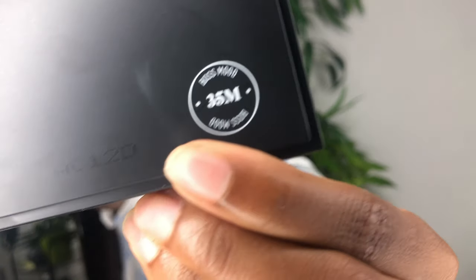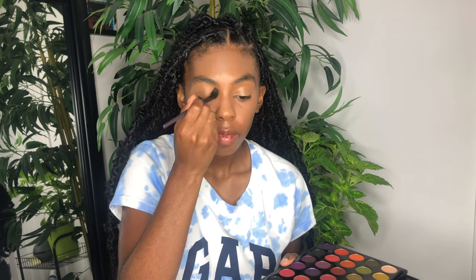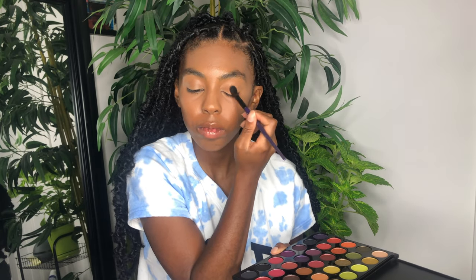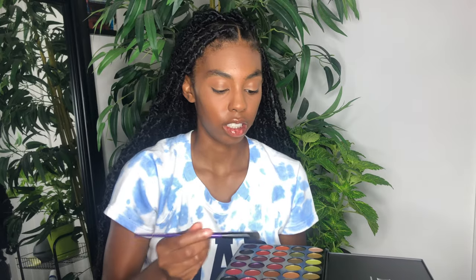This is a Morphe palette number 35M, it's called Balsamood. I'm going to be taking this color right here and dabbing it on my eyelids — that's what I'll be doing. Just taking any brush, honestly. I'm going to take a hint of this color right here, just put a dab of that — not that much.